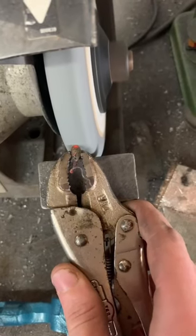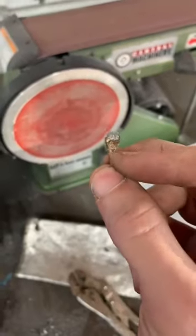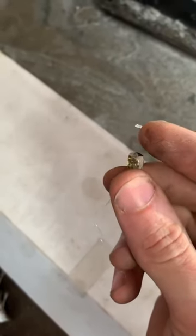So I started grinding and it started glowing red where it was making contact before falling out. There is now a flat spot on the head of the Rupert's Drop, but it did survive this round against the Bench Grinder.